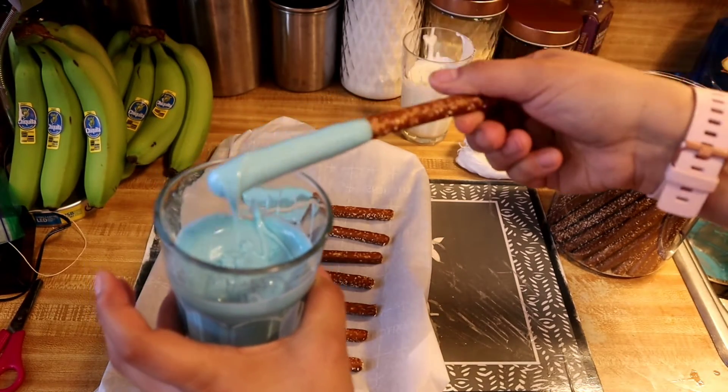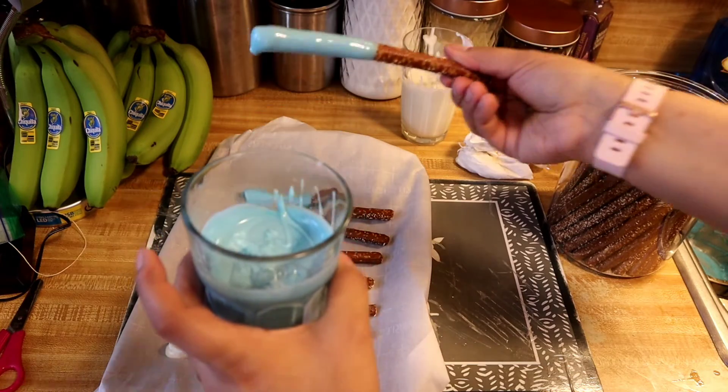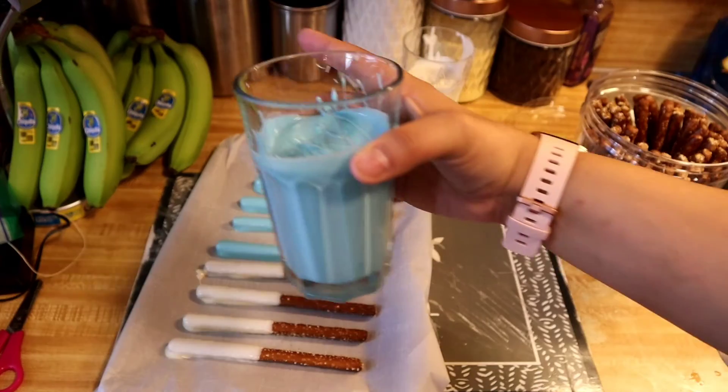The reason I put it in a cup is it's easier to dip, and I can always put the cup away. When I'm ready to use it again, I'll just heat it up.